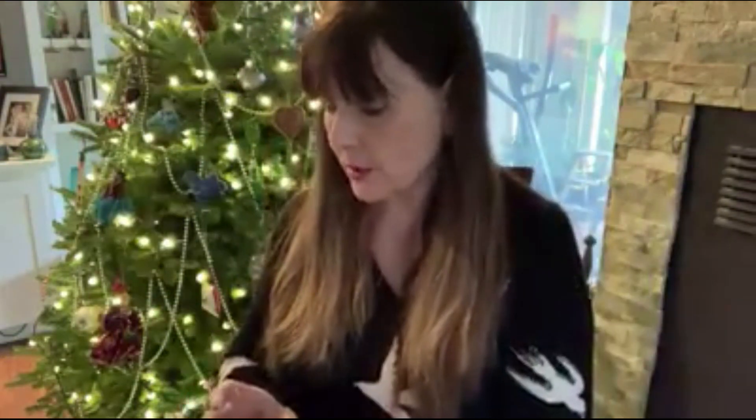This will be one of the fun crafts that is absolutely free in the free craft bag tomorrow from 1 to 3, or while supplies last, at the Museum of the Grand Prairie — contactless. We hope to see you then. Stay safe, friends. Bye-bye.